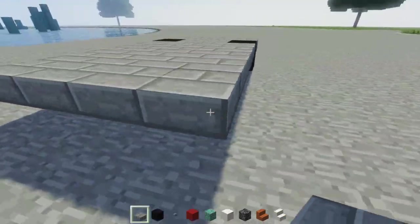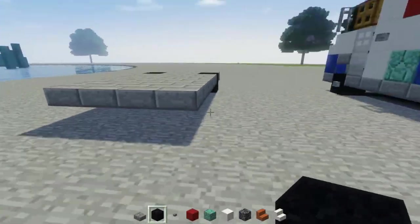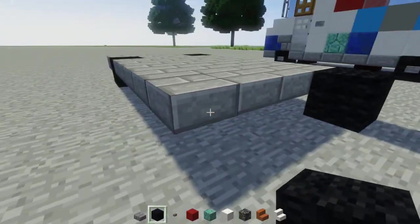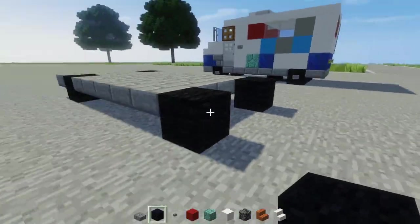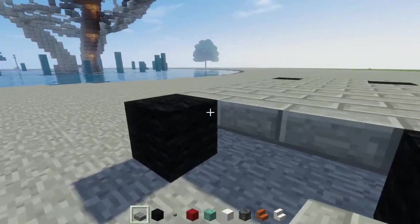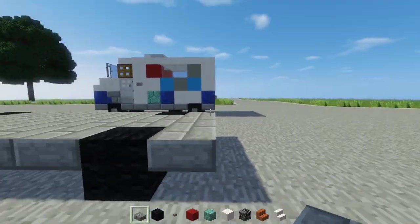I'm not going to show you how to make this song because that's really complicated — I'd have Coop make it. I'll just call him Coop since that's his nickname. Now we're going to add the back wheels with the black wool, and fill in the middle with stone brick slabs and also a row in the back.